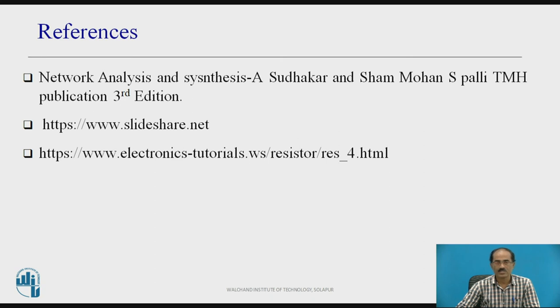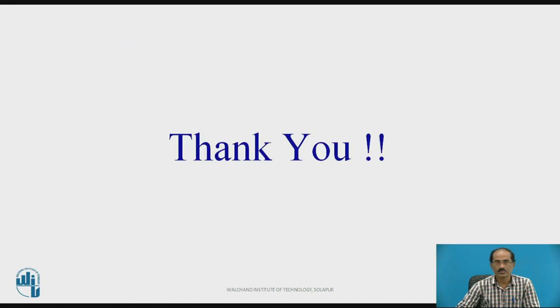These are the references used to prepare the above presentation. Thank you.